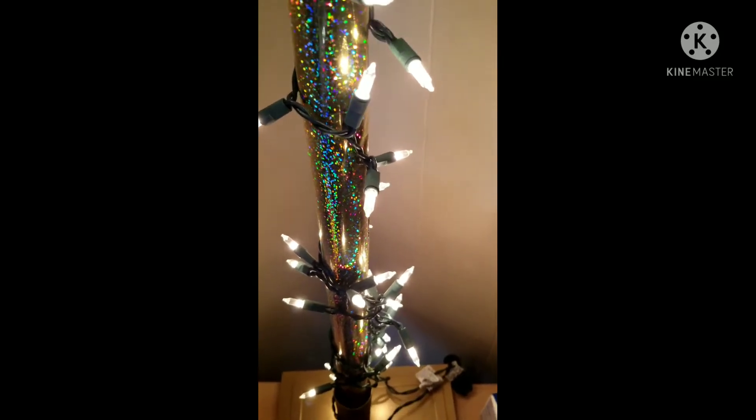I wrapped the Christmas lights around the pole and that's that whole part of it.